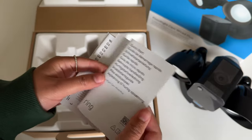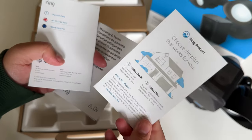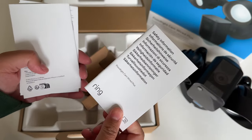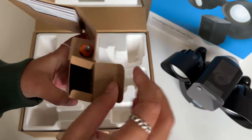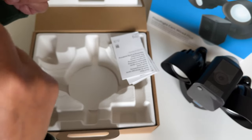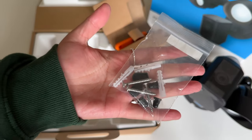Then we've got some paperwork — the boring stuff like how to install it, Ring Protect with the two plans available, warranty info, and some safety info. And lastly in here we've got some wall plugs and screws to fit the camera.